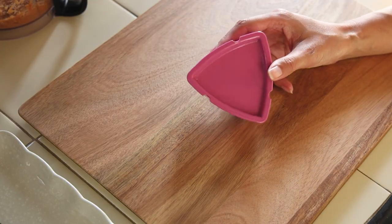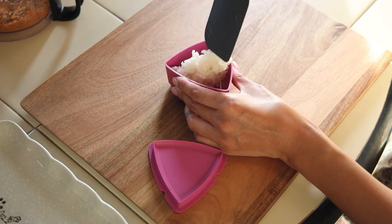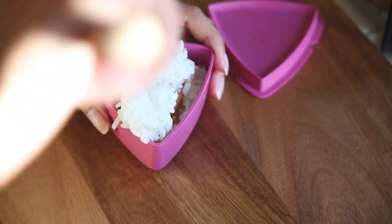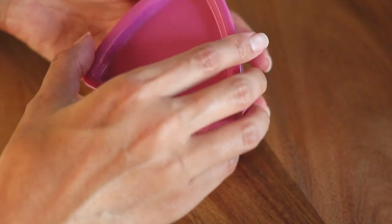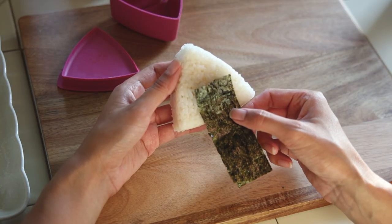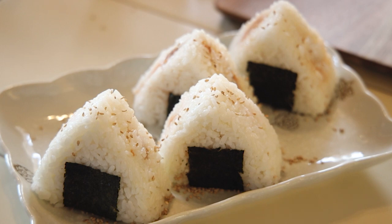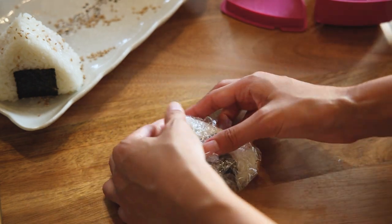Now this is the fun part — making the rice balls. I bought this triangular onigiri mold from my local Asian market, but I'll link a similar one in the description. All you do is add a layer of rice to the bottom, add a spoonful of the salmon in the middle, and then another layer of rice on top. Close the mold and pop the rice ball out. My husband is the one that usually does this part, so this was the first time I was making the rice balls myself. I finish these off with a strip of nori or seaweed, add some sesame seeds, and you're done. What I like about these is that you can wrap them up pretty easily to eat later. I usually eat this as a light lunch or a snack on the go — I ate so many of these when I was in Japan.